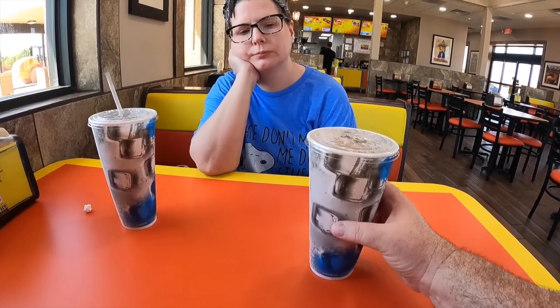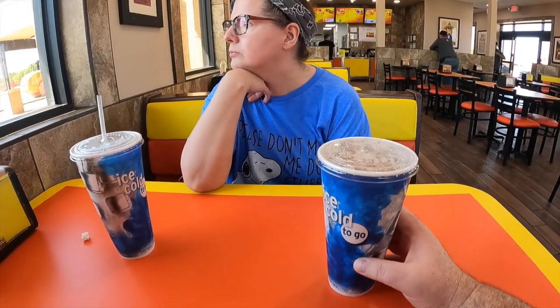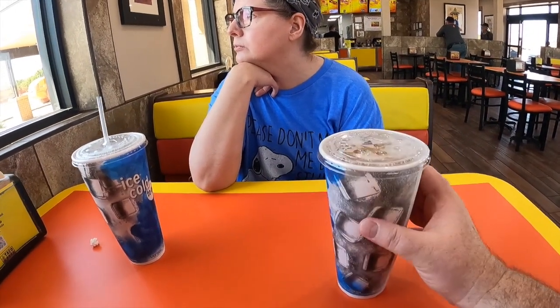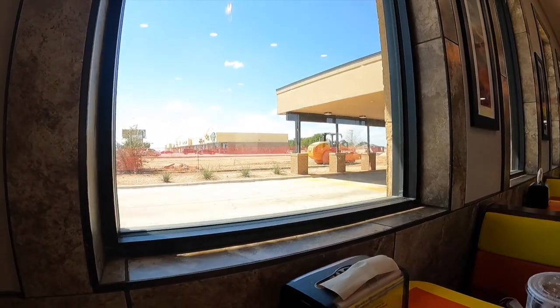It's frijoles beans, tostada, any size drink, crunchy tacos, and a bean burrito. Look at these cool cups — what do they feel like to you? They don't feel like a normal cup; they feel like they're insulated or something. But they're cardboard. Lisa says these are recyclable foam cups.